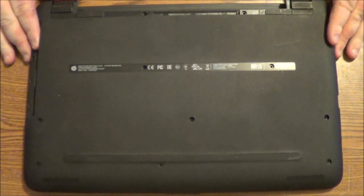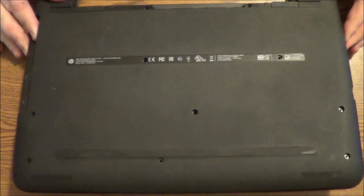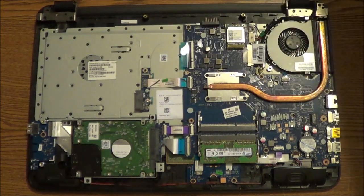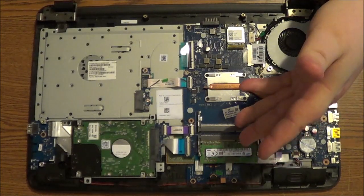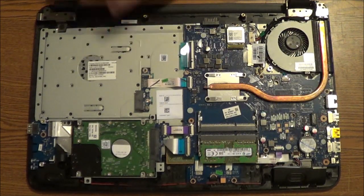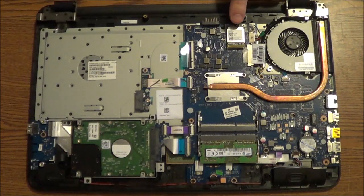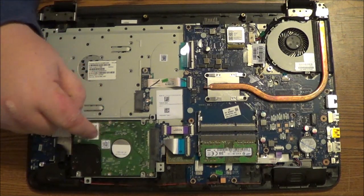Now you can gently lift up the part — this is the bottom cover — and you will find the hard drive. If you wanted to, you can also upgrade the memory and replace the optical drive. Back here you have the Wi-Fi adapter. Over here is where the hard drive is at.